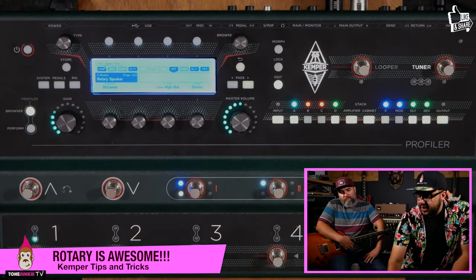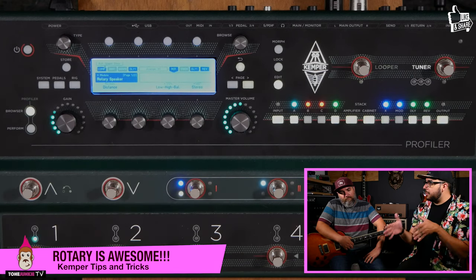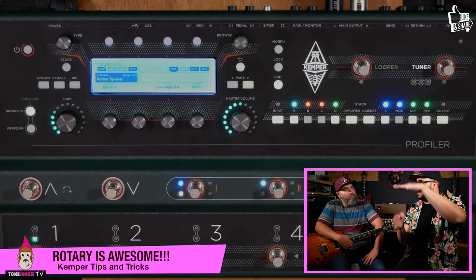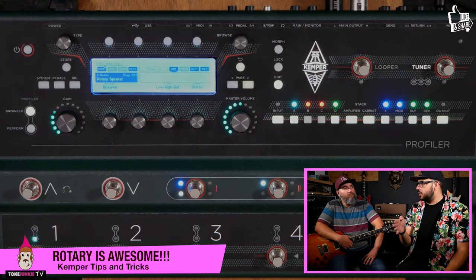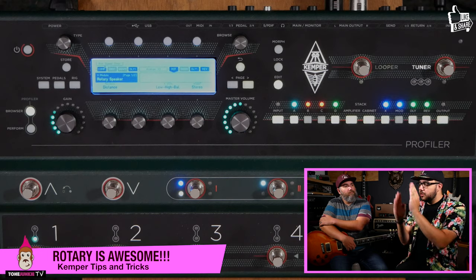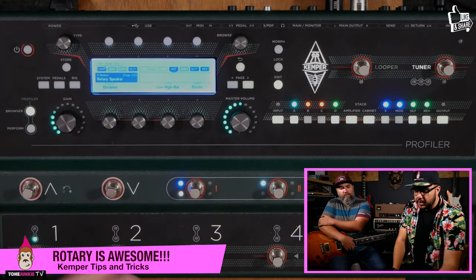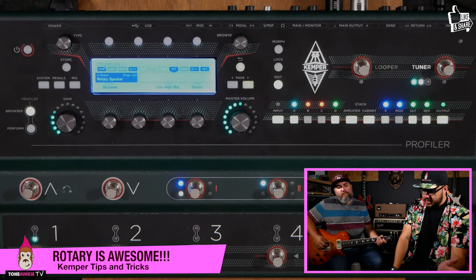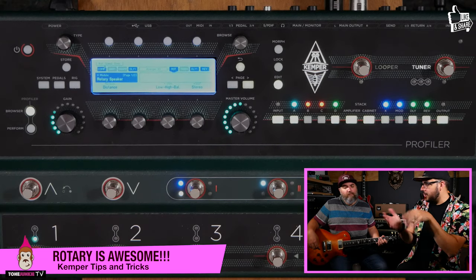You can assign that, which is cool because you could have that on all the time. Another parameter is the Low/High Balance. We've got it pretty trebly right now. What that is is it's actually balancing between two virtual microphones — the bass horn below and the treble horn up top. So you're essentially mixing these two microphones together. Right now it's like 95% horn, so you're basically only hearing the horn.